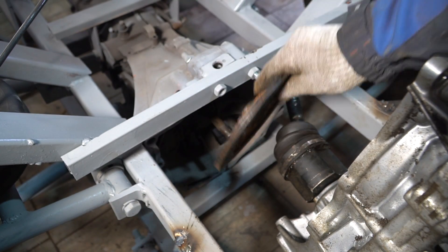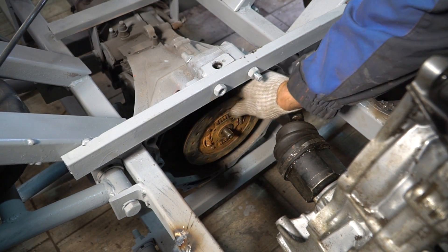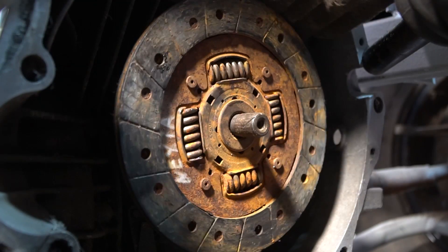A clutch disc from a Daewoo Nexia matched the spline joints of the gearbox. I'm going to use those spline joints for the drive.